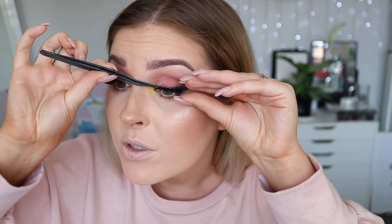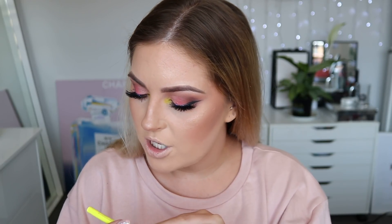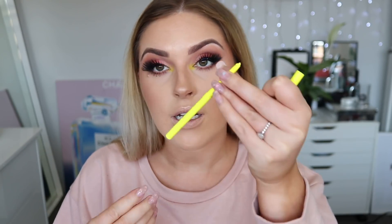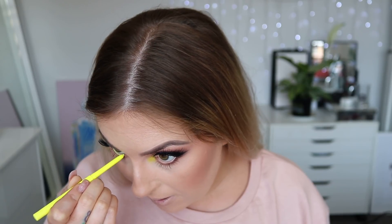I've just trimmed the lashes quite short and kind of popped them on the outer half — these have been reused so many times. I wanted to create a very elongated, cat-eye kind of shape with my lashes today. I'm going to use a little bit of the Colourpop gel eyeliner in the shade Crossed, which is like a neon yellow. I'll list it in the description. Let's do lips.